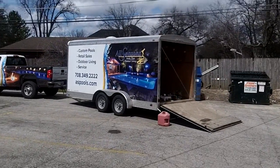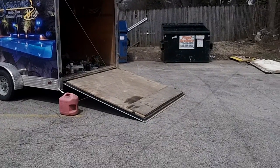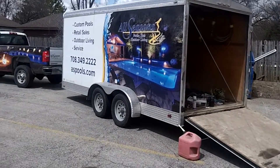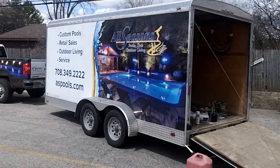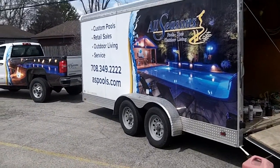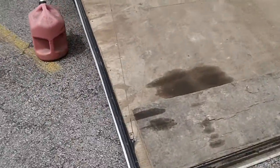Hey, how you doing? Mike, Garage Door Mike, Innovative Door. Today we're gonna fix a cargo trailer door — we basically just had to put the cables on; they popped off for one reason or another. Thank you to All Seasons Pool — give these guys a call, give them some business, they kick butt. There's our phone number: 708-349-2222. Arepools.com — thank you guys for your business, bless you guys.